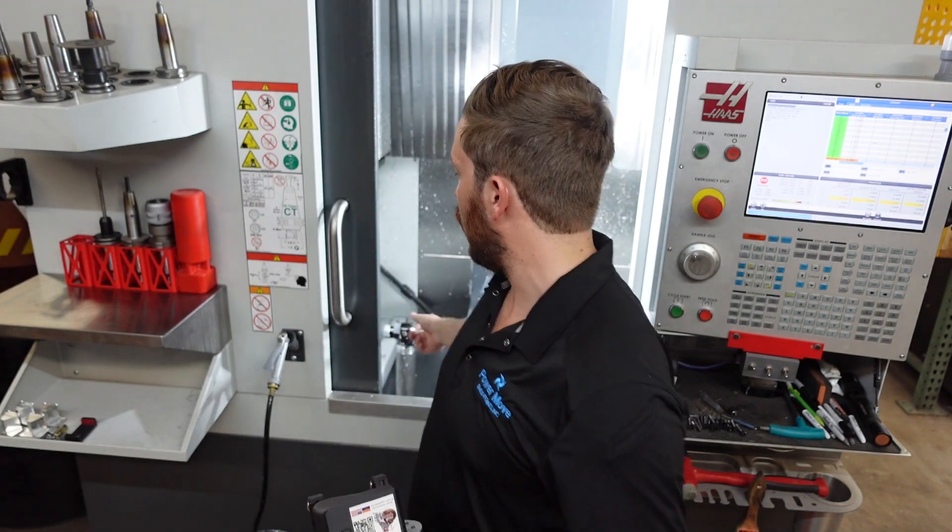It's a mindless task where you can bump the tool setter or hurt yourself reaching inside the machine. It can also damage the machine if you let chips build up behind the way covers. You can really do damage if the operator isn't paying attention and cleaning it out regularly. But ultimately it's a quality of life improvement more than any financial thing — I just have a smile on my face every time I open the machine.